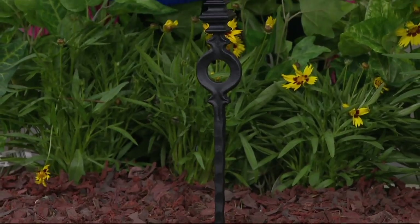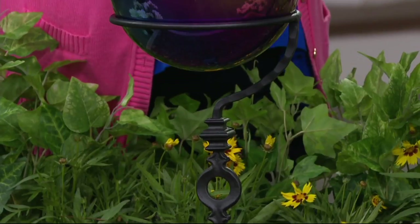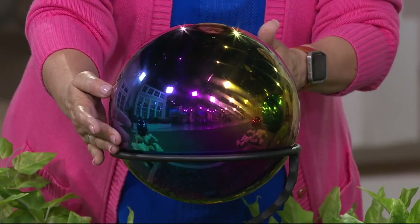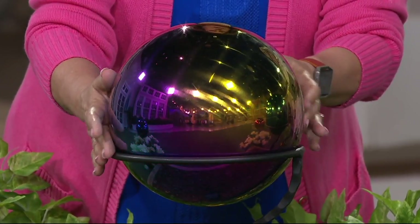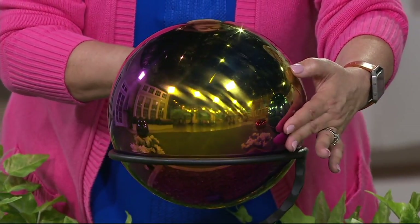These are made out of steel and they've been electroplated so that the color is going to stay on — they're not fragile glass. I actually did drop mine, and if it were glass it would have shattered, but it didn't because it's made out of metal. I've had mine out since November in all kinds of weather.